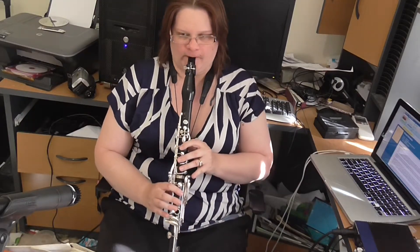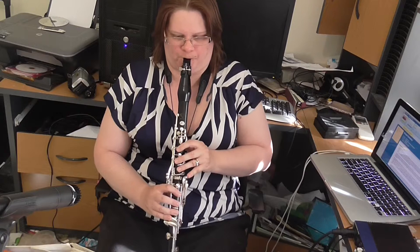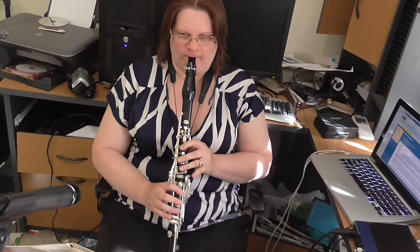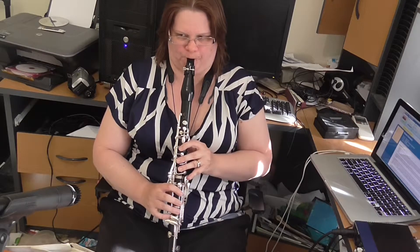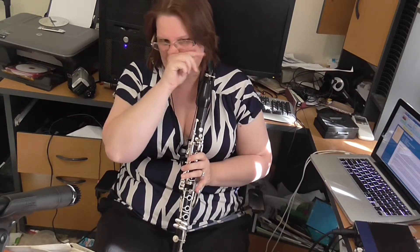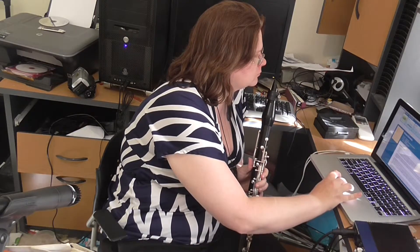And now we've got this sinewy bit again. I would try not to breathe there. And then in the first line of page three, we're gradually getting slower into the cadenza. Although save some room for the pianissimo of the cadenza. Let me take it from five right through to the cadenza, and then that'll be enough for today.